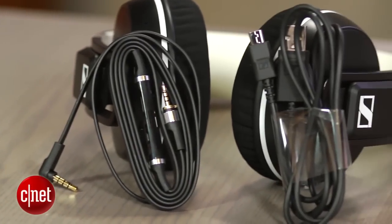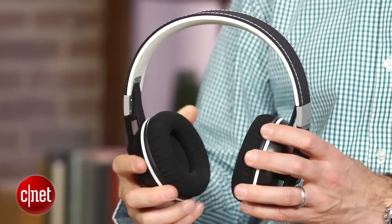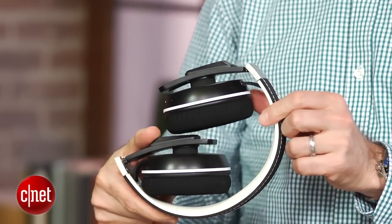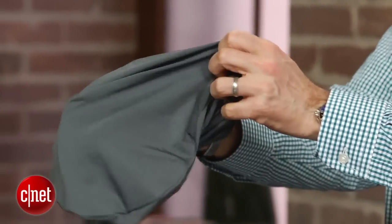Battery life is rated at a strong 25 hours of music playback and the headphones do come with a two year warranty. While made mostly of plastic, they do have metal hinges and seem sturdily built and fold up into a more compact form factor. They come with a carrying pouch, but it's pretty skimpy, which is a little disappointing.